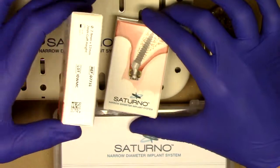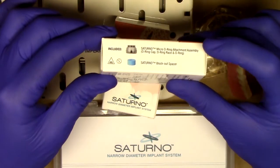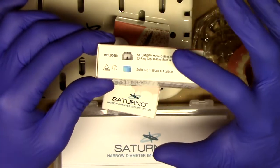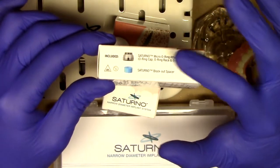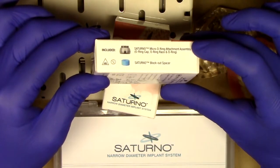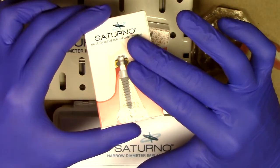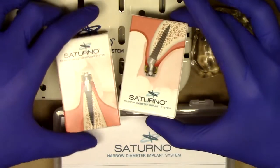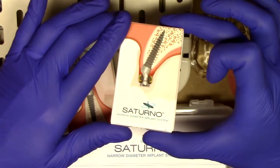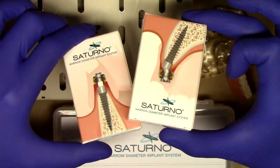The entire packaging also comes with everything that you would need, very similar to what you've been experiencing with the Lodi system, including the housing as well as a blockout spacer. Inside of the housing there is an o-ring cap, race, and o-ring itself. That Saturno patented pivoting connection is a really wonderful design, especially for off-axis implants. This is all included for one low price. For just a little bit more money, you can get the angled Saturno narrow diameter implant, and both of these are very appropriately priced for your patients.